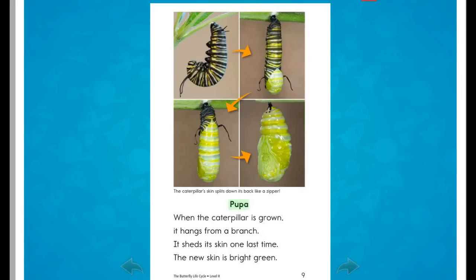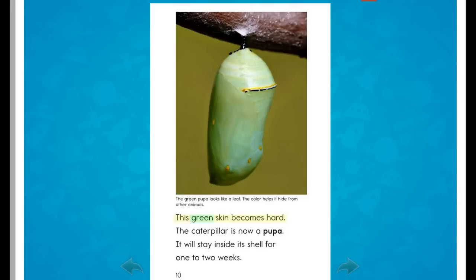Pupa. When the caterpillar is grown, it hangs from a branch. It sheds its skin one last time. The new skin is bright green. This green skin becomes hard. The caterpillar is now a pupa. It will stay inside its shell for one to two weeks.